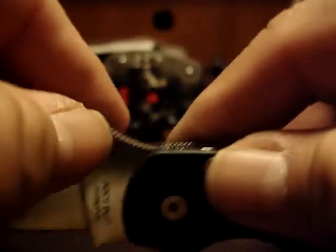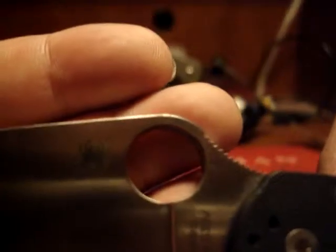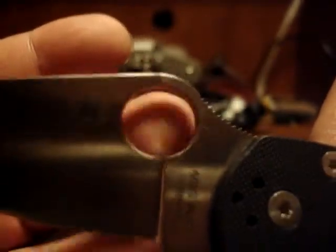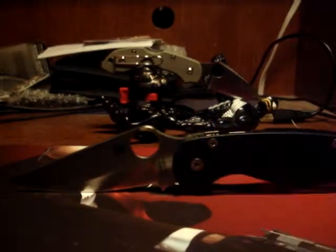Along with the oversized lanyard hole, it has an oversized opening hole. This is another thing that sealed the deal — this larger-than-life opening hole. I fell in love with it. I'll take the knife for a little bit and be right back.